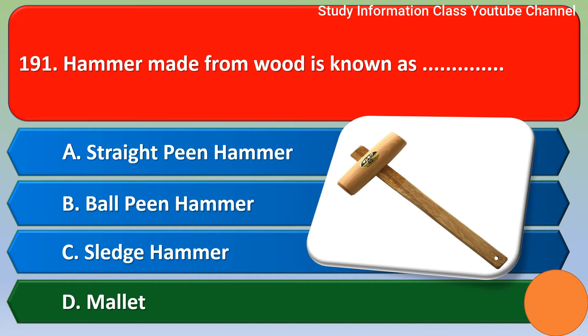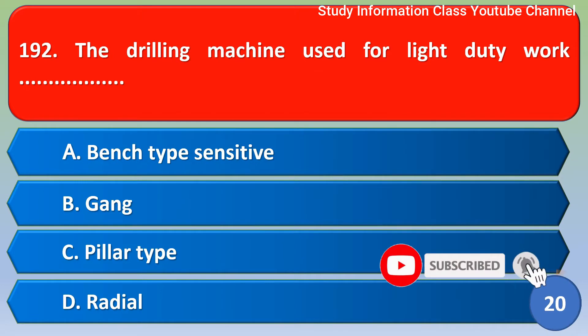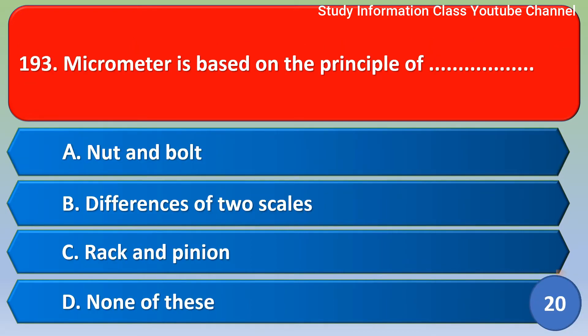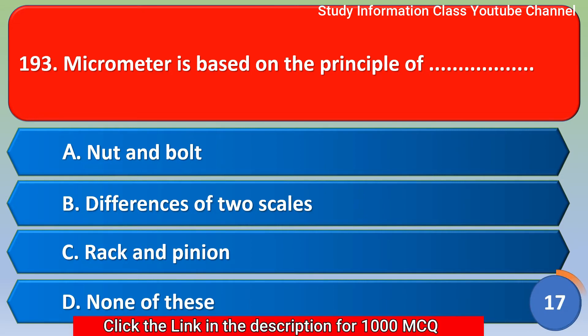Next question: the drilling machine used for light duty work — option A bench type sensitive, option B gang, option C pillar type, option D radial. The correct answer is option A, bench type sensitive.